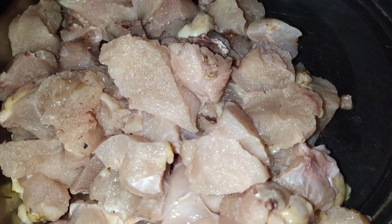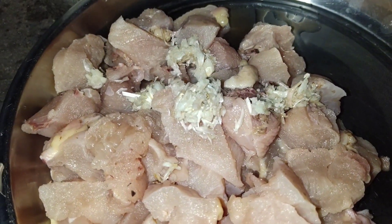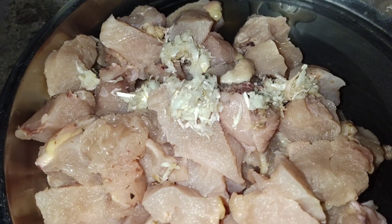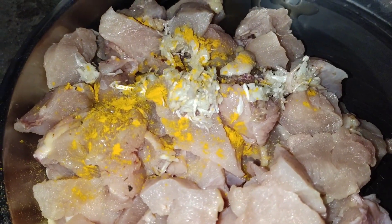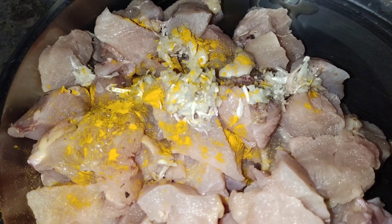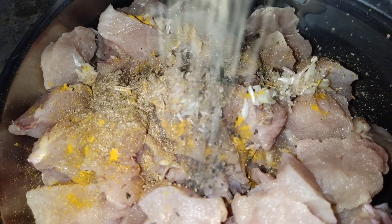Now we are going to make a chicken fry for the chicken piece. We will make a paste for the chicken piece in the sauce.